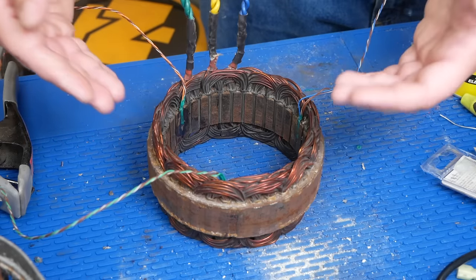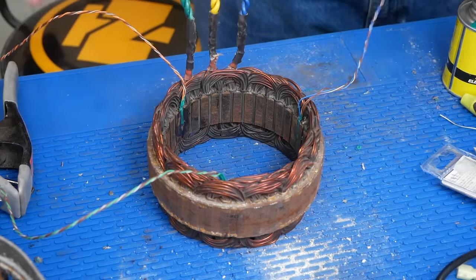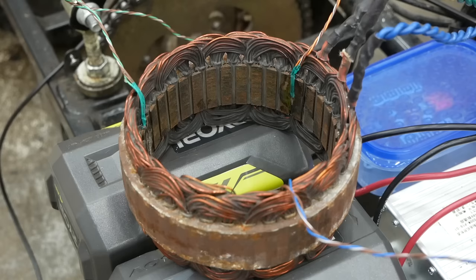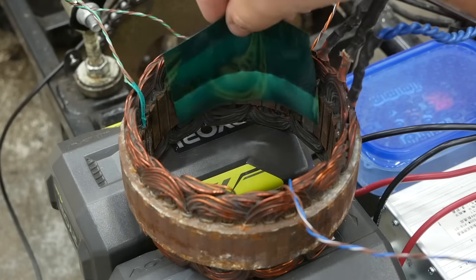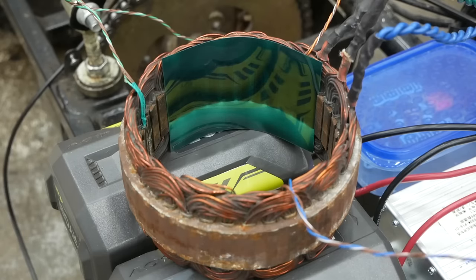As I mentioned, the stator from my random trash-bin-find alternator has 18 pairs of coils instead of just three. And as you can see through the aid of this magnetic viewing film, if I supply a small DC current to just one of the phase windings, it's every third stator slot that gets magnetized. I hooked up the stator to my motor controller so you can watch the rotational magnetic field happen in real time with the magnetic viewing film.